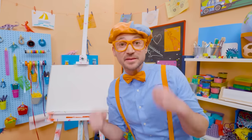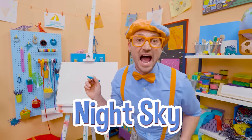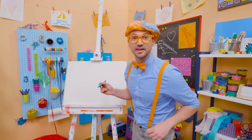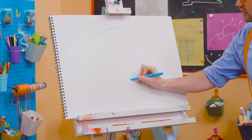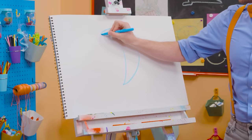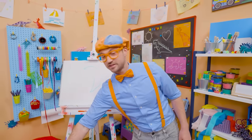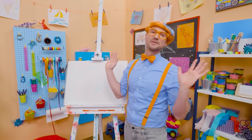Hey, it's me, Blippi! Do you want to draw something else with me? Let's draw the night sky! At nighttime, is there the sun or the moon? The moon! So let's act like we're drawing a circle but stop halfway, then arch it back the same way — that looks like the moon! The moon actually can look different at different times of the month because light hits it in different ways.